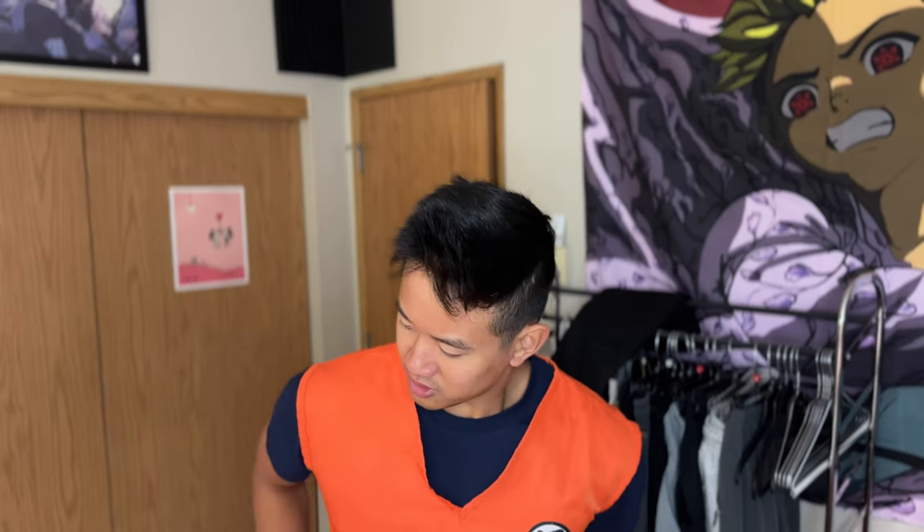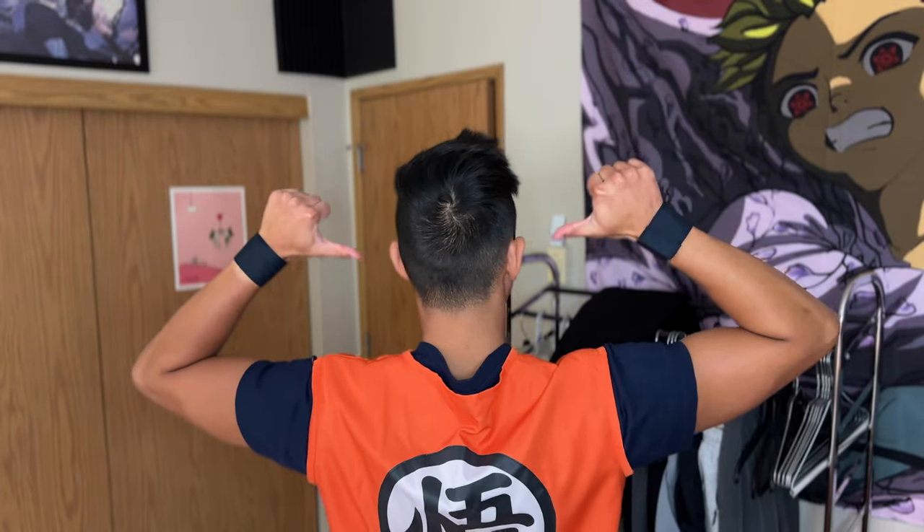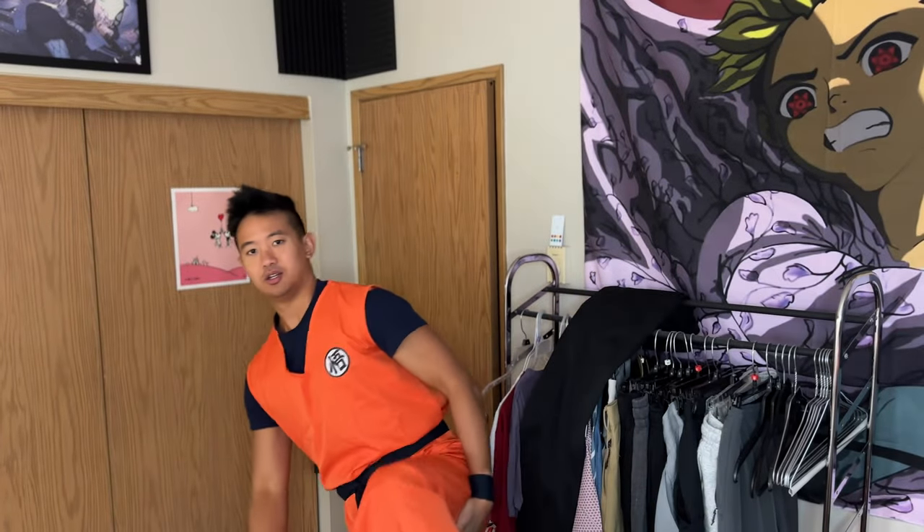Let's read this bad boy out. Got the whole ensemble — orange cuffs, belt, we got the back, orange pants. No pockets — we ain't got time for that. We don't have time for any distractions in our pocket. Now we can cook up some beats.